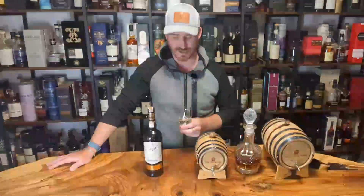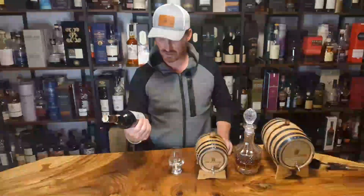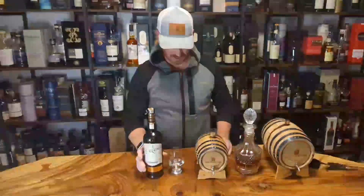Beautiful single malt. If I had to guess, I'd say it's Laphroaig — I don't know for sure, I'll try to confirm that in my tasting notes. Beautiful little whiskey, very well priced, beautiful label on this thing. Scarabus from Hunter Lang, Islay single malt whiskey. Cheers!